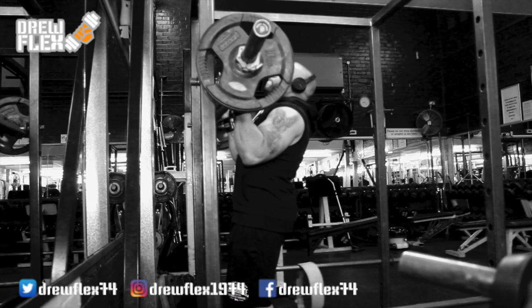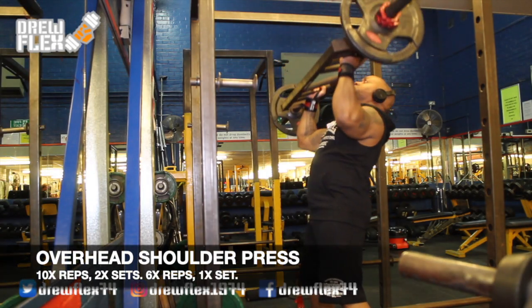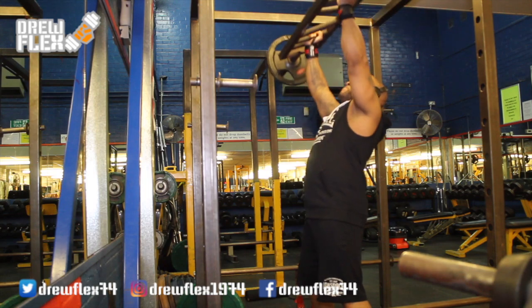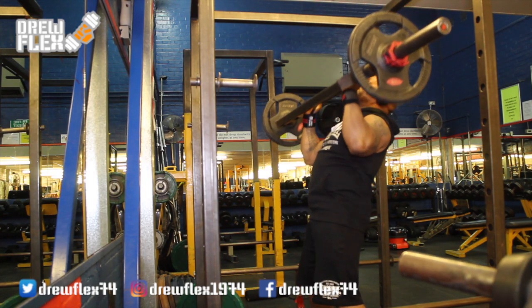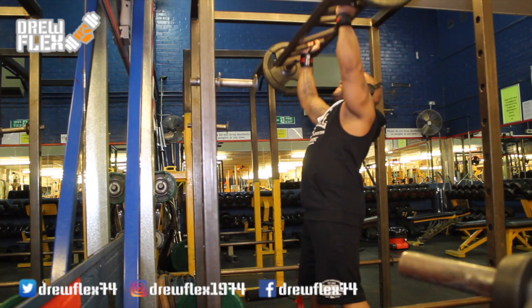For the overhead press, to begin this exercise, I'm starting off by taking the Swiss bar off the rack and having it pressed up against my chest with my palms on the second attachment for your hands to fit in. With the Swiss bar in position, I'm lifting it above my head, locking out my arms and holding it for a few seconds, squeezing my back and shoulders tightly, then returning it back to the starting position.